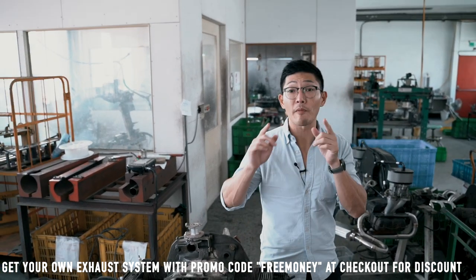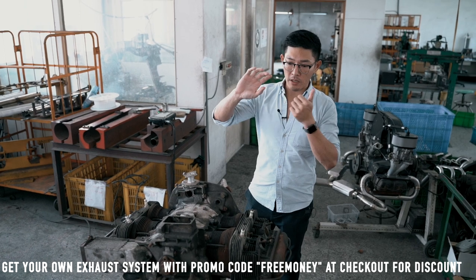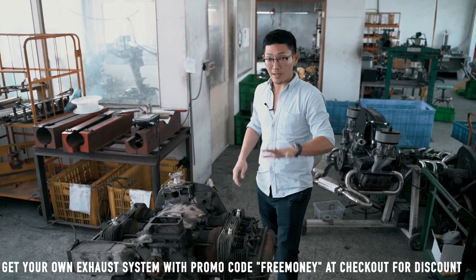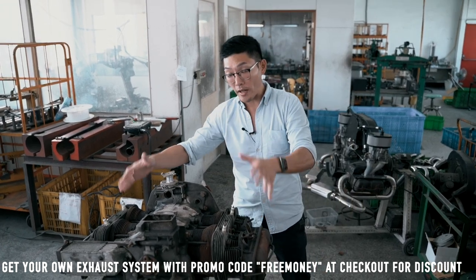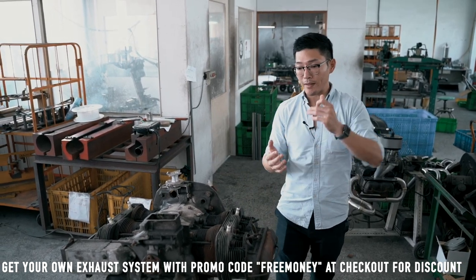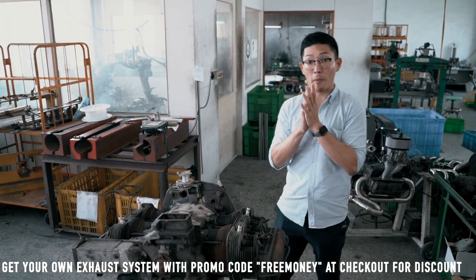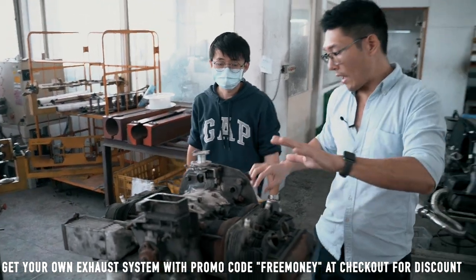Today we're going to install the Type 4 engine exhaust. Your engine could be either CU or CJ header. The one we're installing today is the CJ header, adjusting it onto a Type 4 engine, so you get the whole step-by-step instruction and process. I'm going to be joined with my colleague Mike — Mike, please come on in. This is the engine right now.